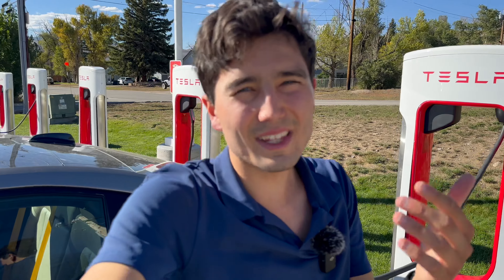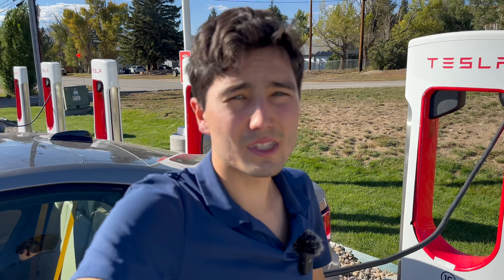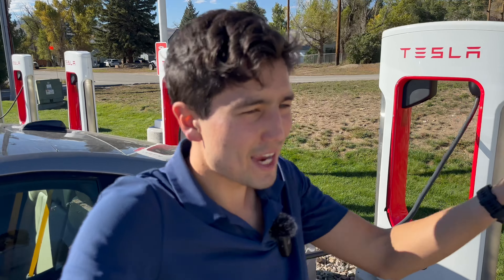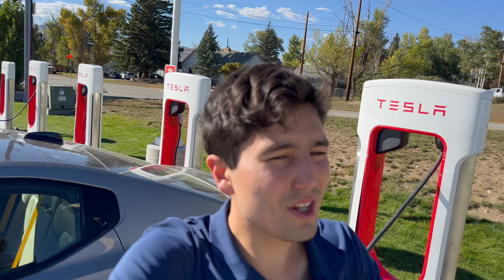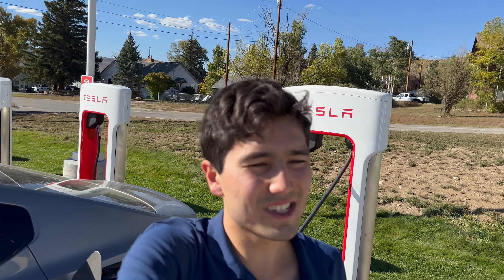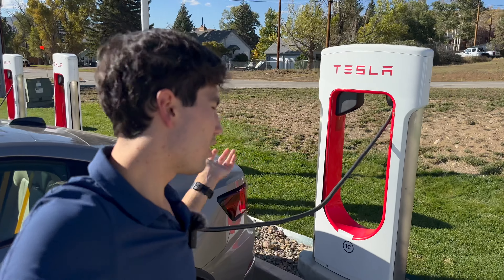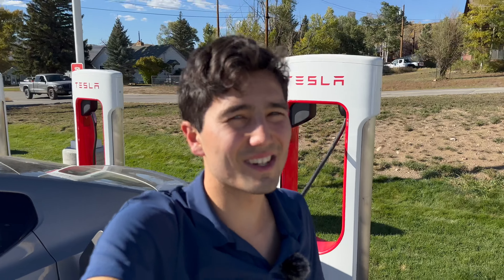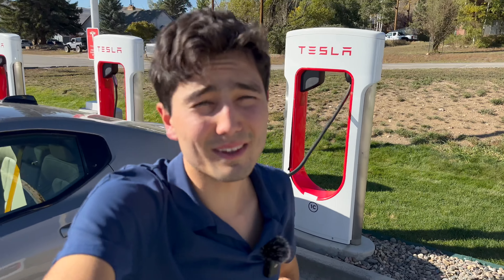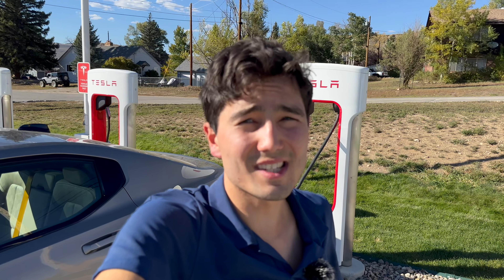Hyundai's vehicles — theoretically 100–130 kilowatts is possible — but so far, because of compatibility and communications issues, they've been charging at 50 kilowatts. Basically, I wish Tesla could figure out some solution to make all non-Tesla cars charge at their ideal charge speed, especially considering these stalls are theoretically capable of 250 kilowatts and do indeed charge Teslas at that rate.